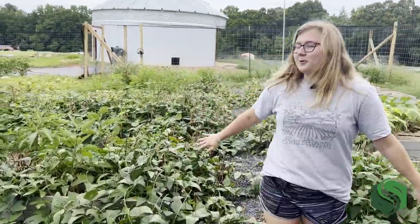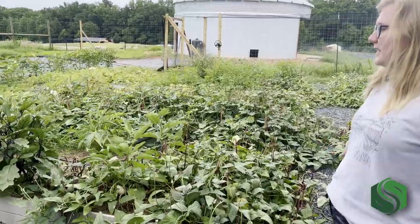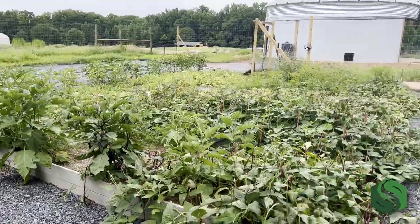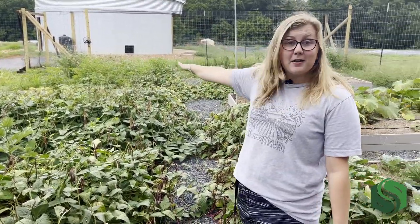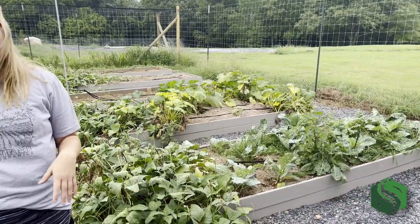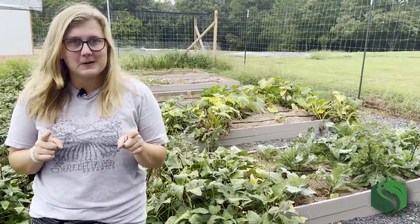These are all red noodle peas on the ends of all of these beds. We have some eggplant and some more squash. We have red pole beans, behind that a bed of beets, and on this side some collards, some squash, and some very empty beds ready for some very special guests.